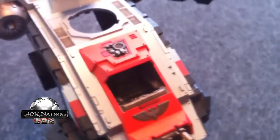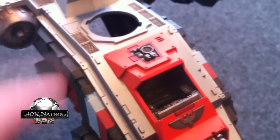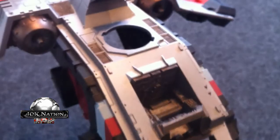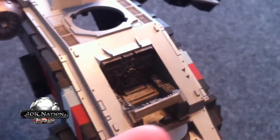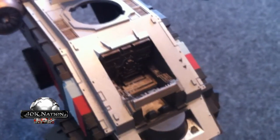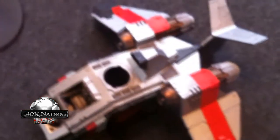Then we've got the cockpit, which like I said, I just started working on. So it just got its ink layer, and then it'll get some lighting, and then the guy can go inside. And then we've got the Melta-Gun, which will get some object source lighting. And then the actual Storm Raven comes apart here. I've put the engines on since the last video, so the engines are on now, which makes this a little bit more delicate process of taking it apart.